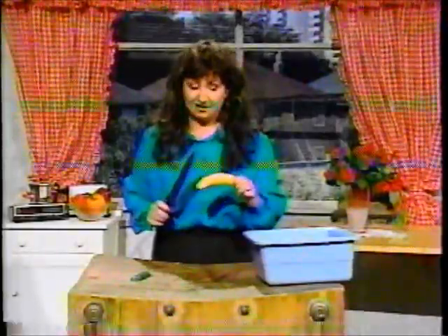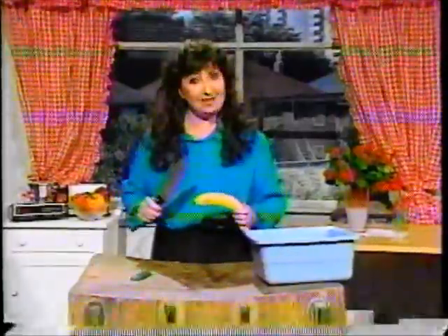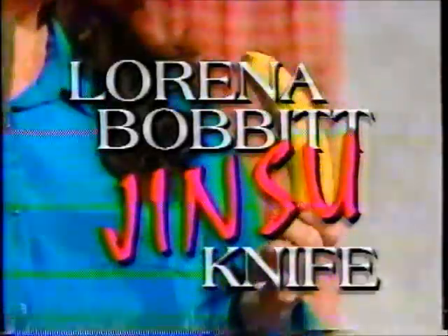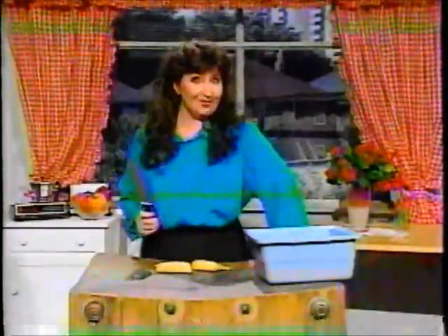It can also slice a banana. Although not many people slice bananas, it's nice to know you can if you want to. So, order it today, and give it to your man tomorrow. The Lorena Bobbitt Ginsu Knife: it's a cut above the rest.